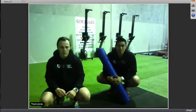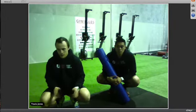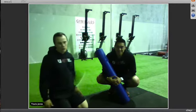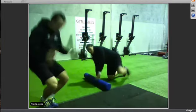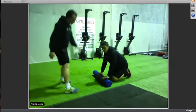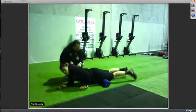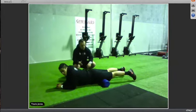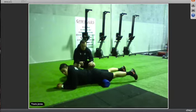We're going to take you through some basic foam rolling for the hips. We're going to start off with rolling out our quads — the muscles in the front of your legs. To roll out your quads, you want to start off by lying down face first on the foam roller, making sure both of your quads are on the foam roller, and slowly go up and down.